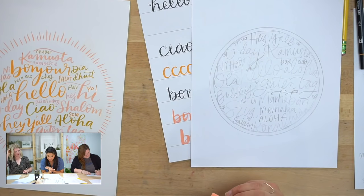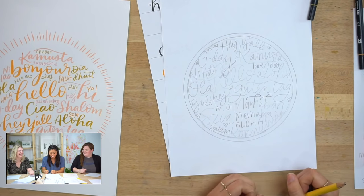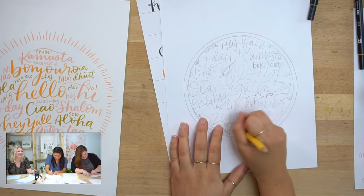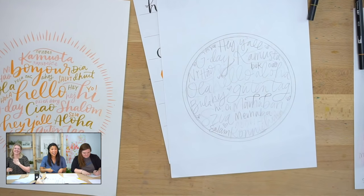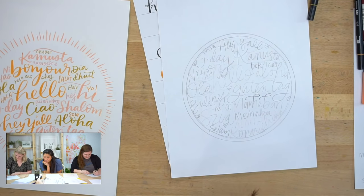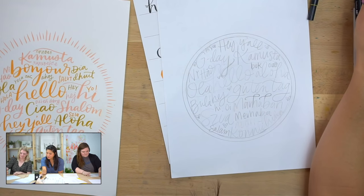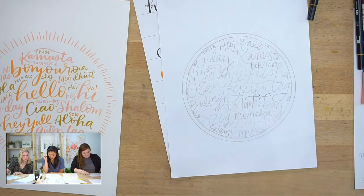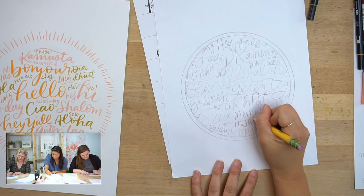Did I write 'aloha' twice? I totally did — it has two meanings, of course! Swahili: Hujambo. I'm doing that. Merhaba is Turkish. Shalom is Hebrew. Brenda says she's from the South — Alabama, Georgia — and 'bless your heart' is a show of caring sympathy, not like in Texas. There are so many people from Texas in this group!